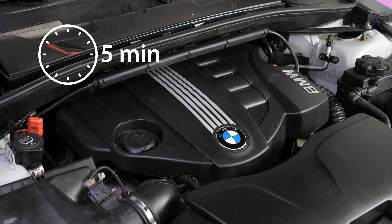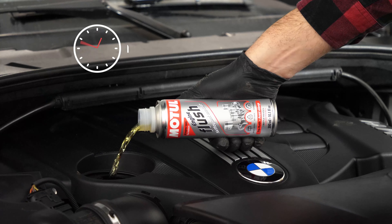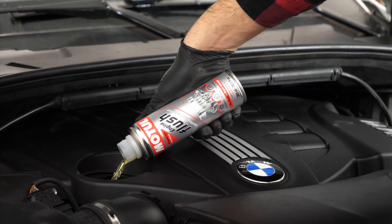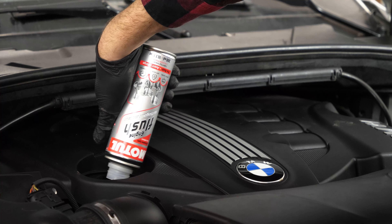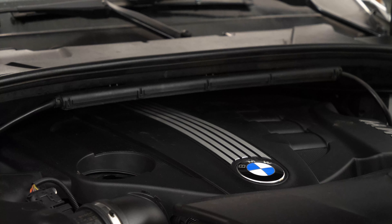Before using it, start your vehicle for 5 minutes so that the oil is slightly warm. Then add the product and leave your engine turning over slowly for 10 to 15 minutes. Once the product has been added, you must not drive your car. Ensure that you change the oil immediately afterwards.